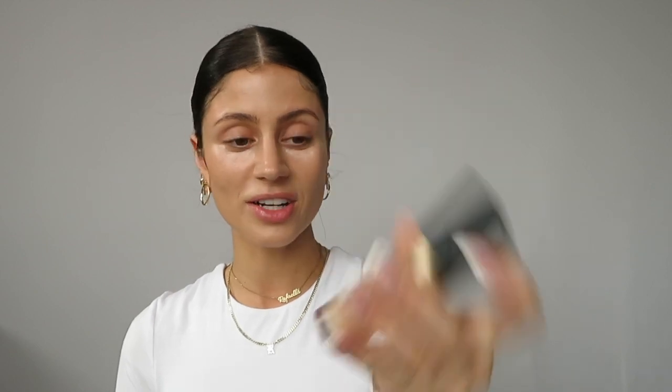I'm gonna take my Smashbox by Becca Under Eye Brightening Corrector. I've been using this for so long and I still can't get the name right, but it's a mouthful. I'll take some on a brush and just put a little bit under my eye — not a lot because I'm actually gonna layer two concealers. I'm gonna take that one and then I have another favorite. I can really only use this one when I'm tan because I never bought the right shade — the Born This Way Multi-Use Sculpting Concealer in the shade Light Beige.